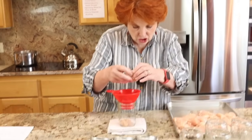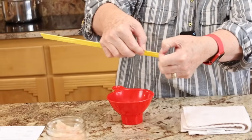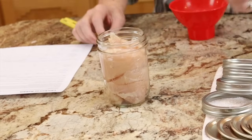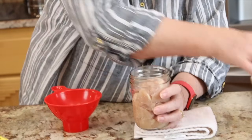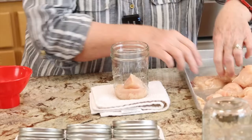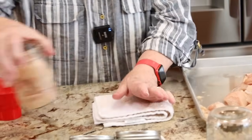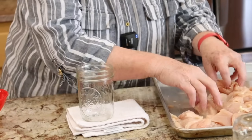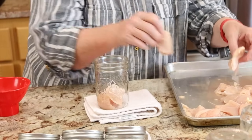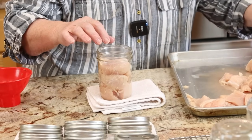According to the recipe, we drop the chicken chunks into the jars and pack loosely — we don't stomp it down. We need to leave an inch and a quarter of head space. On my ruler, an inch and a quarter is between my two thumbs — about that much down from the top. Head space is important because it prevents siphoning, which is when liquid squeezes out of the jar. The chicken will produce its own liquid, which is why we are not adding any extra.